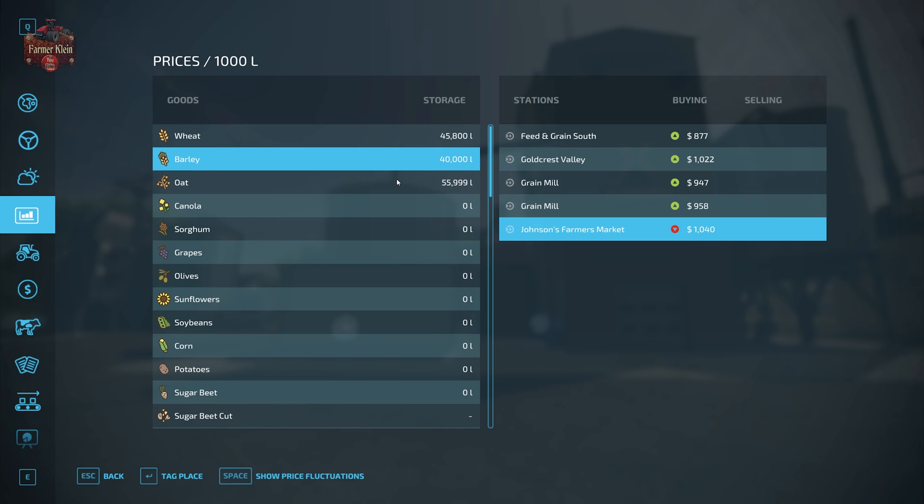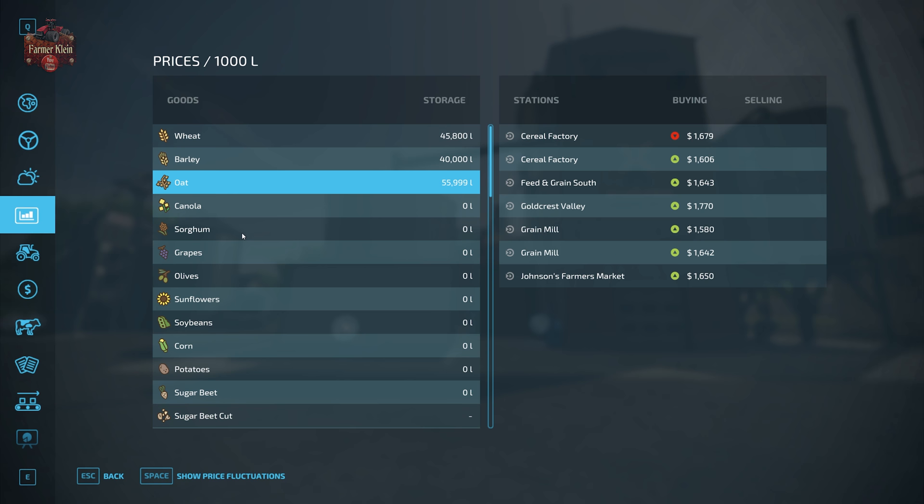Oats, on the other hand, while we get the best flour production, oats are currently paying out pretty well — almost equivalent to what oat flour would pay out. We're inputting 15 units of oats and outputting 19 units of flour — getting more flour out than the oats we're putting in — but whether we're getting enough extra value to make it worth processing over selling oats directly is worth considering.